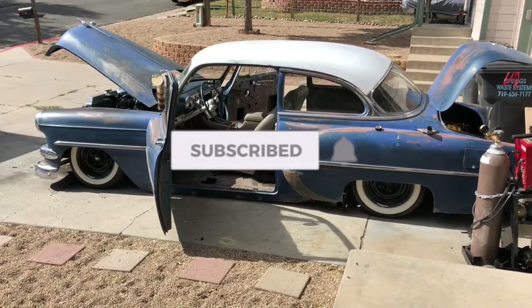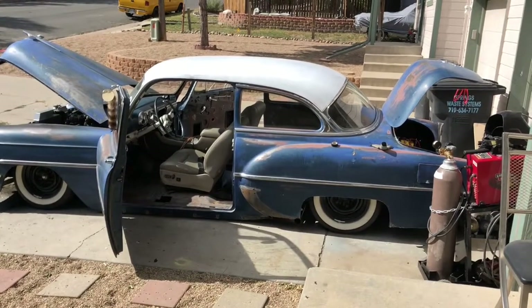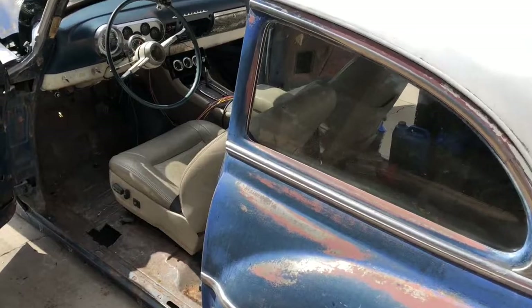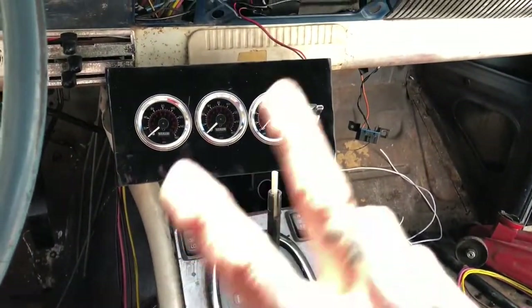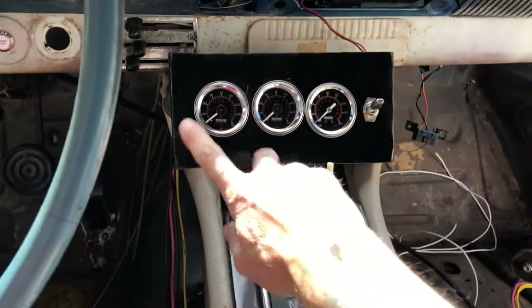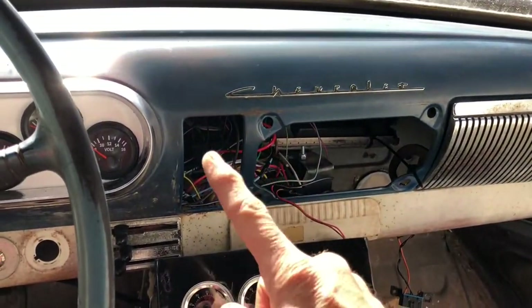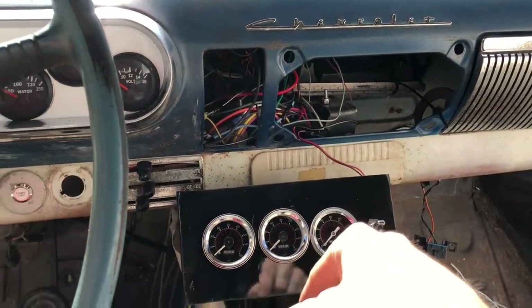Every time I turn the camera on the wind starts blowing. Anyway, finally got all the leaks out of the air system. I have made a dash plate for the gauges — this is all gonna get cut and fit to the dash. I still need to put this panel back on once all the wiring is done.